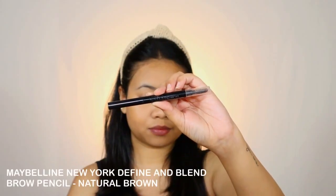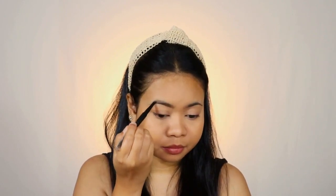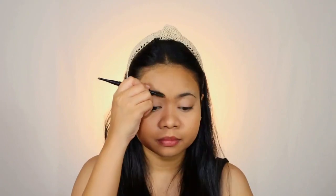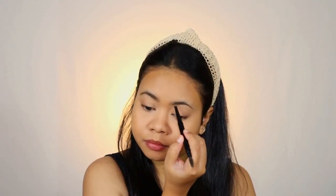For the brows I'm taking the Maybelline New York Define and Blend Brow Pencil. Doing the brows can bring a huge difference to your entire look, so sometimes you really need to do your brows even for a simple makeup look. For a natural look this Maybelline brow pencil is perfect — it gives a natural finish with very soft and subtle pigmentation. You just cannot go overboard with it, so if you're new to doing your brows and have no idea how to make it look good, go for this one. It's perfect for beginners.